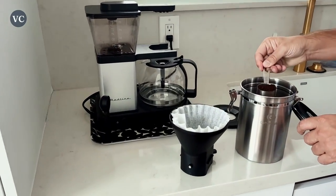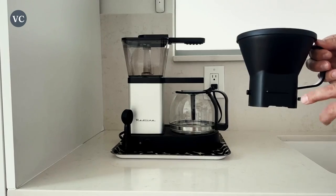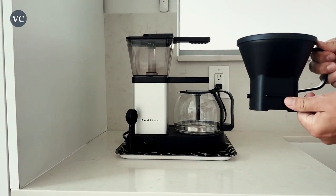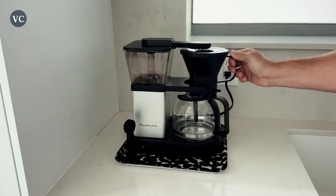This coffee brewer also has a one-touch button, which can be used in two different ways. You can simply brew a pot of coffee or plug the machine in and press the button to do the rest. You can also activate a blooming mode when you hold the same button for five seconds.